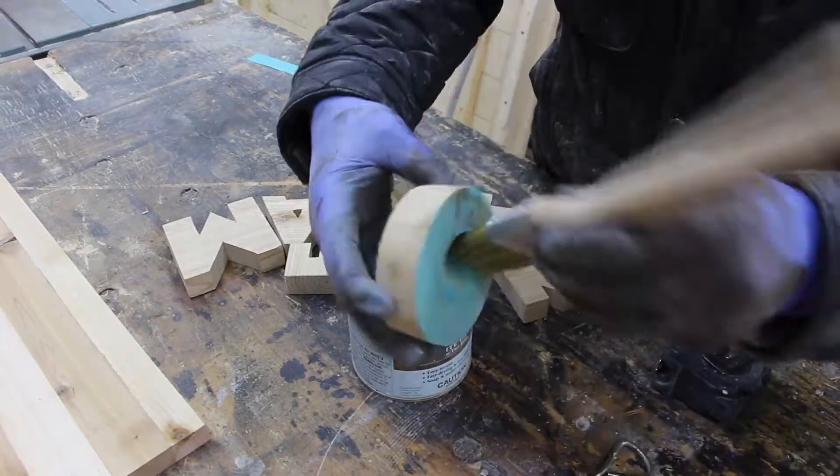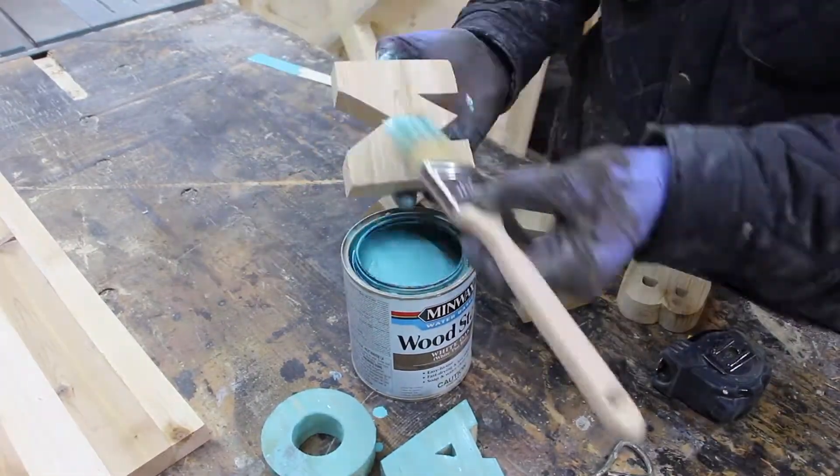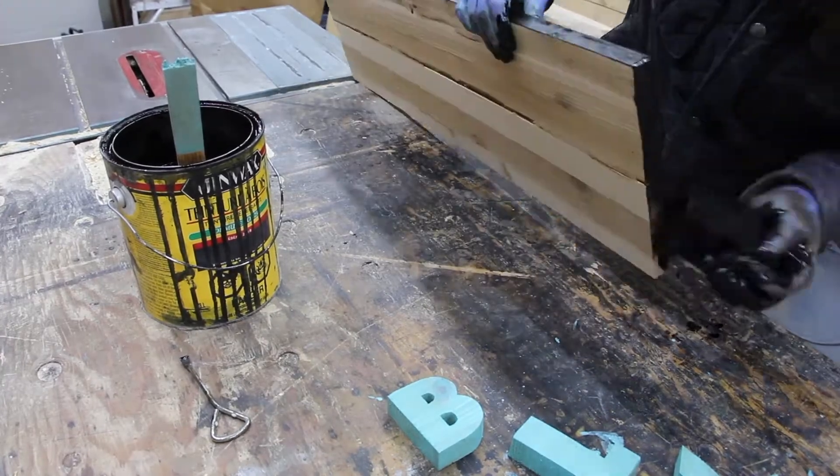I figured I'd throw a nice stain over top that would really brighten up the letters. This is a mint cream colored stain, and for the background it is ebony.